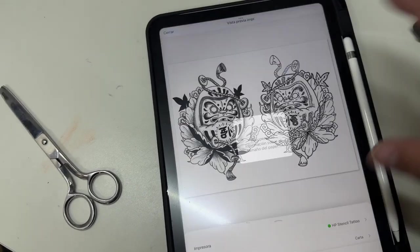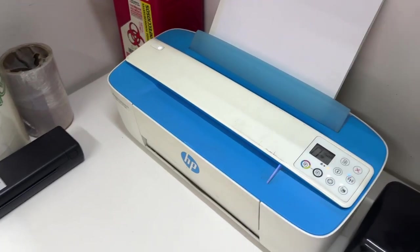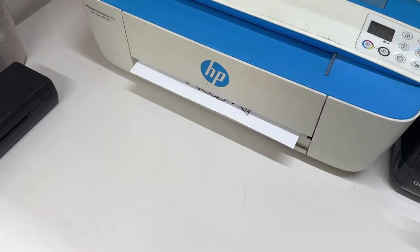Aquí está, mira. Listo. Imprimir. Ahí ahorita voy a empezar a hacer lo suyo. Y listo, aquí está.